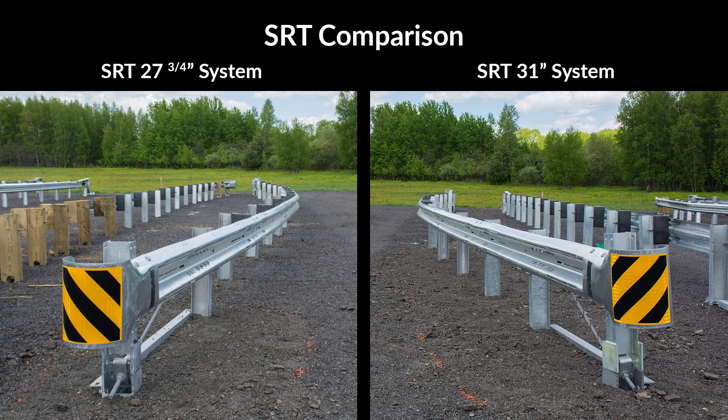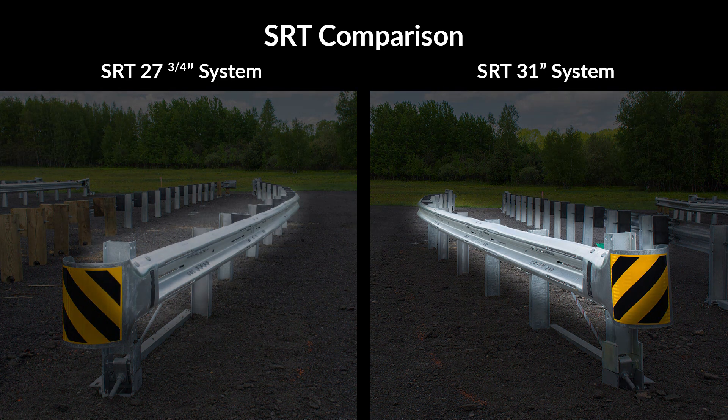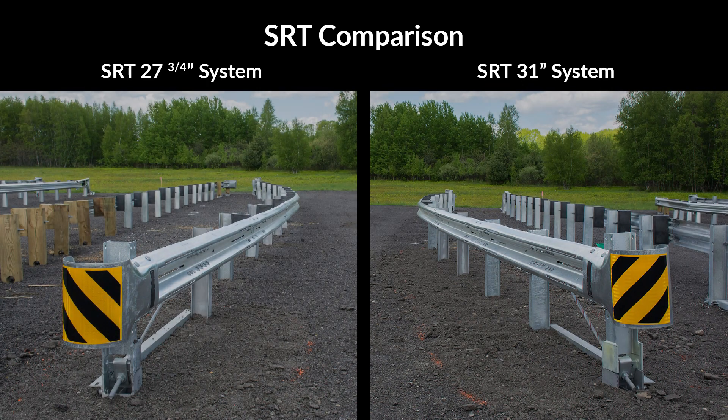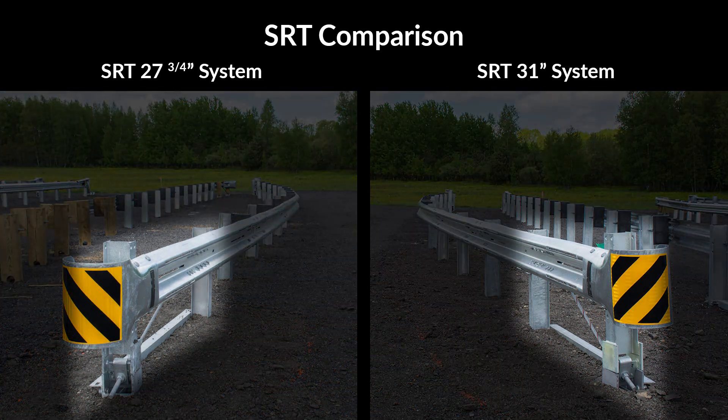Please note the differences between the two systems in this side-by-side comparison. In addition to the height difference, the 31 inch system has no offset blocks, while the 27 and 3 quarter inch system has offset blocks starting at post 3. The 31 inch system requires a 15 foot 7 and a half inch section of rail in order to tie into the midway splice system; the 27 and 3 quarter inch system uses all standard rail lengths. Posts 1 and 2 are different lengths depending on the system — these posts are not interchangeable and must be used with the system they were designed for.